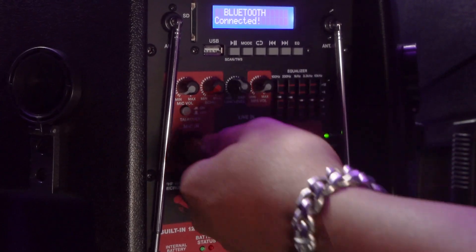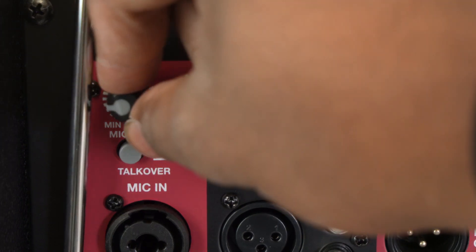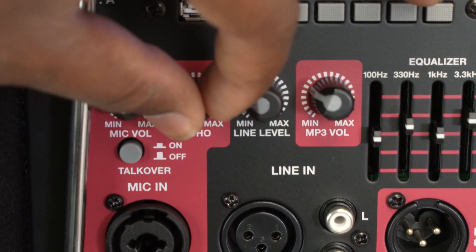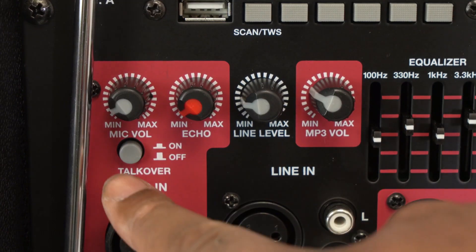To connect a microphone to the mic input, I have my microphone here and an XLR cable. I'm going to plug the female end into my mic, then plug the other end into the mic input. You can also do this with a female XLR to quarter inch cable. After that, raise the mic volume on top, turn on the microphone, and you'll be able to hear your voice coming out of the speaker.